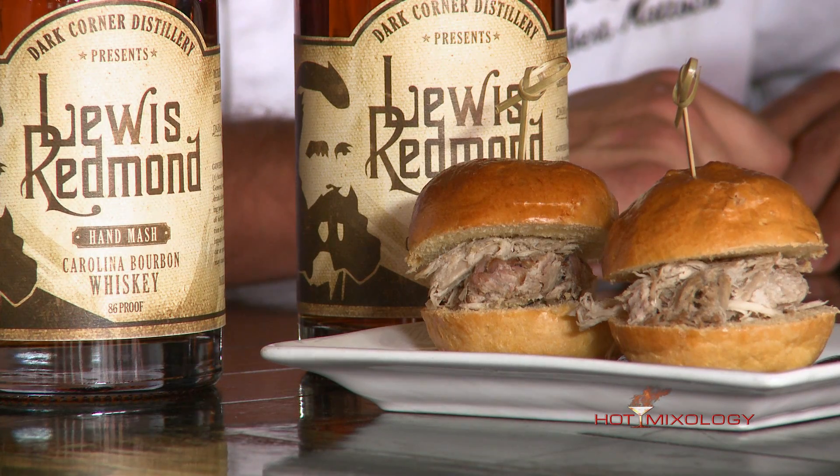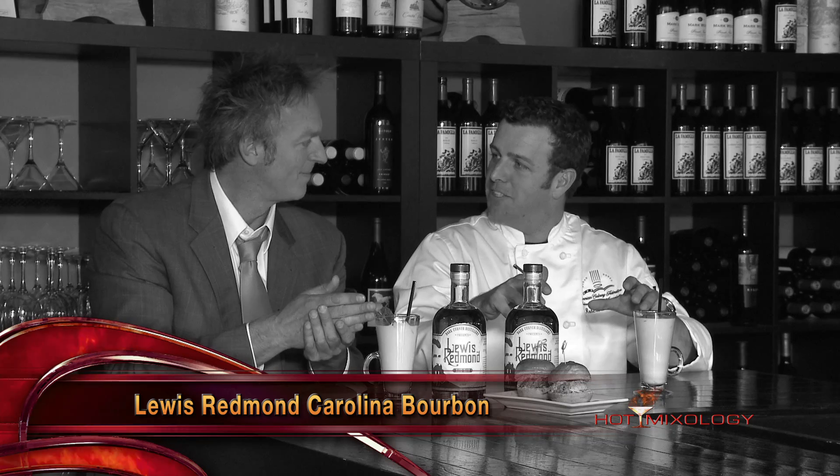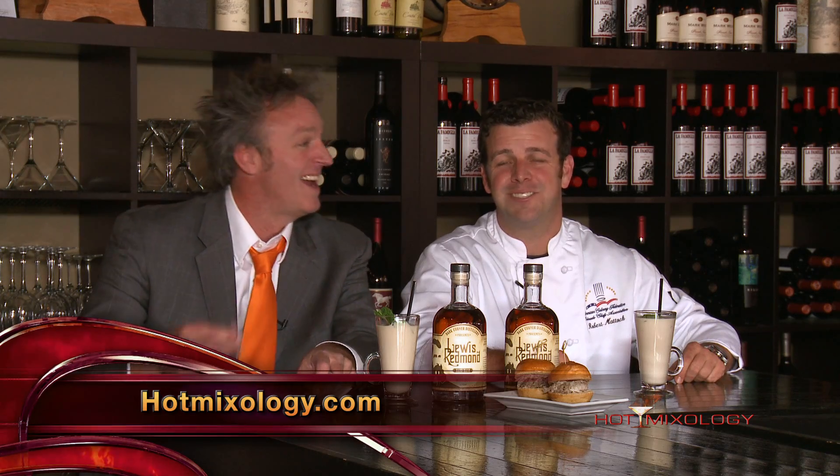So just to go over — it's smoked pork that you did with the Lewis Redmond. I gave it a little massage with the Lewis Redmond, which — I suggest the pork, not beef. We're going to be right back on Hot Mixology, mixing up cocktails. It's hot, hot, hot because it's so cold outside. We'll be right back. Salud, everybody.